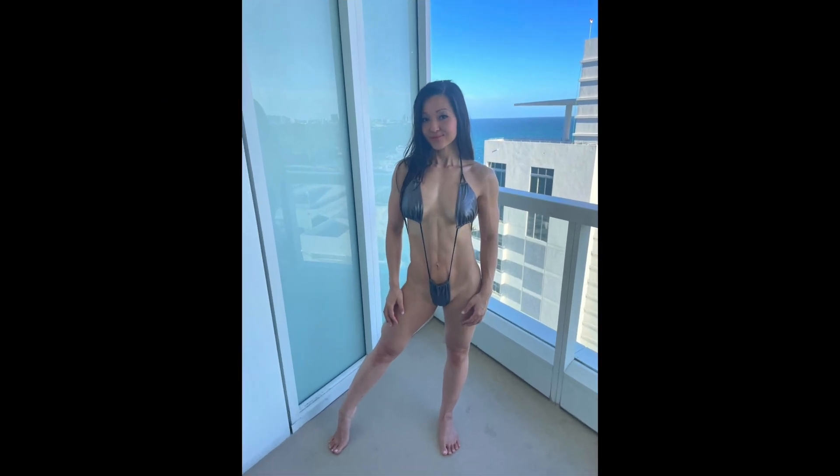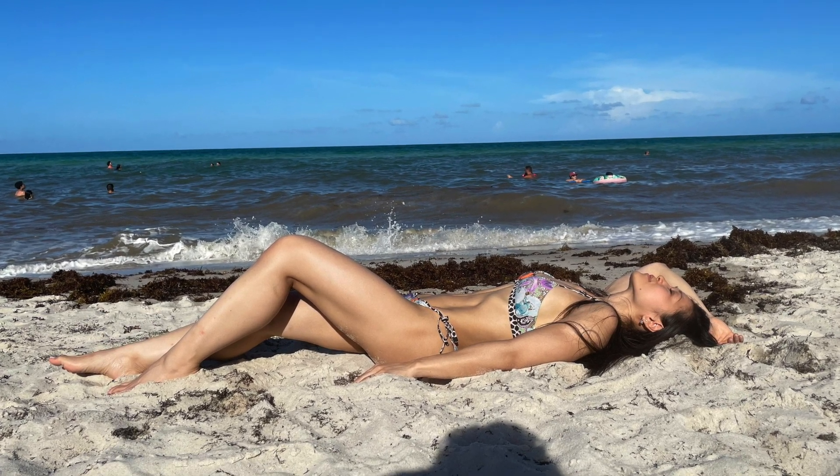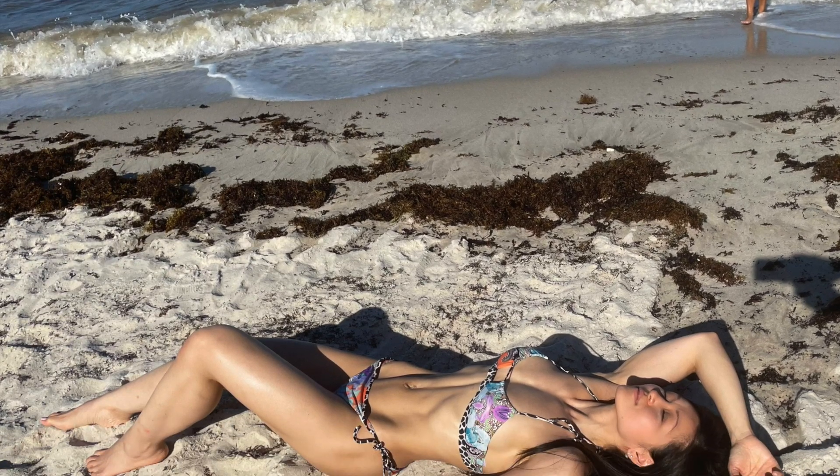That's my glutes workout. If you'd like to, please give me a thumbs up if you want to see more workout videos. Stay tuned for a ton of videos on my list that I still have to get to.